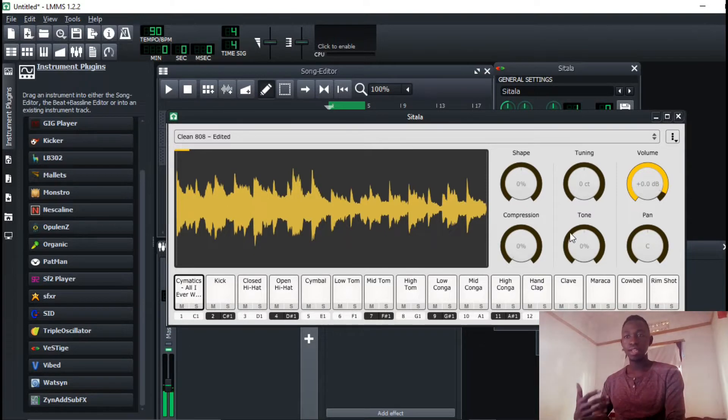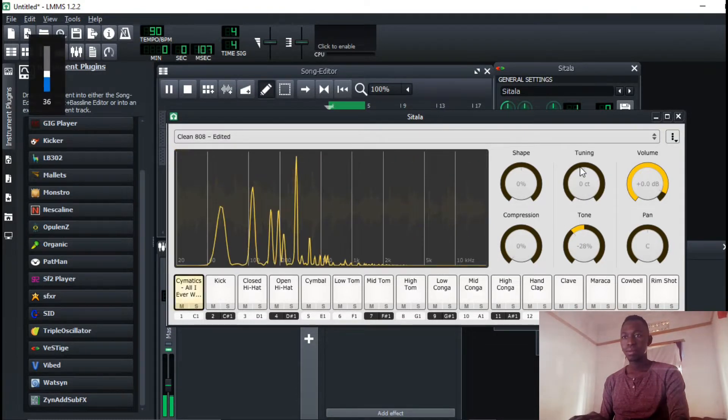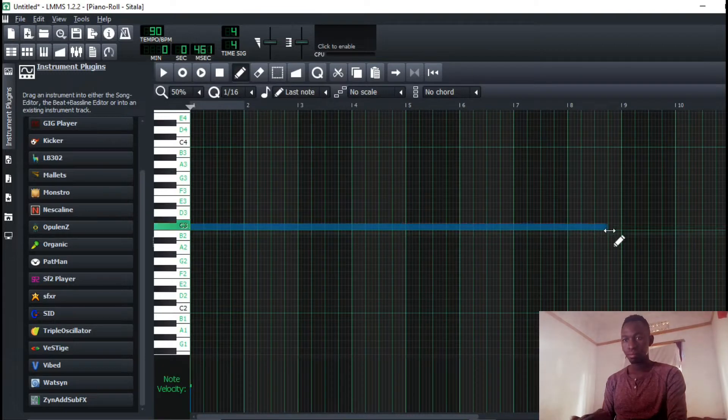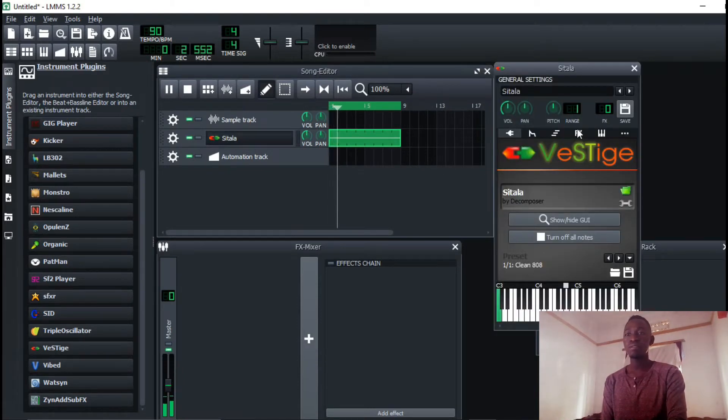The good thing is that you can use low pass and high pass filters. I'm going to add a few effects.